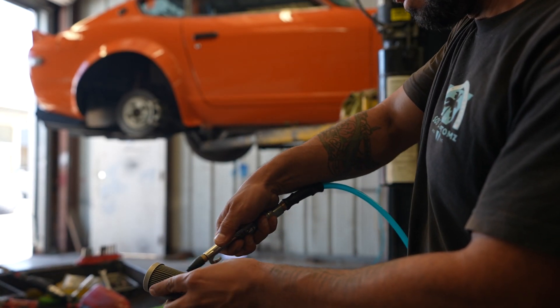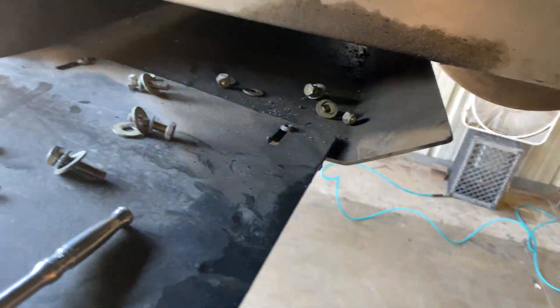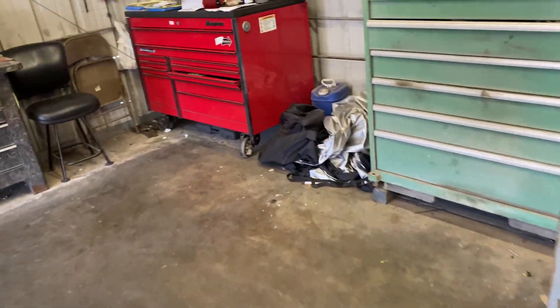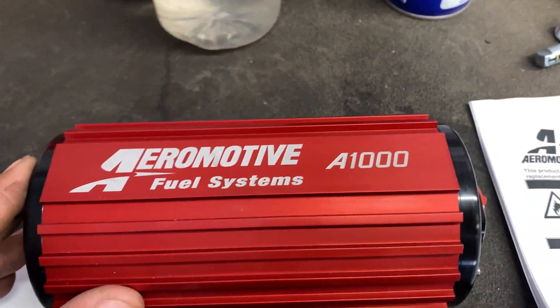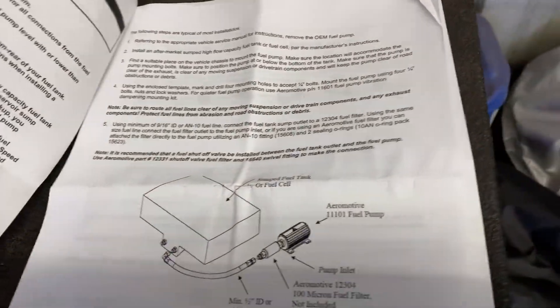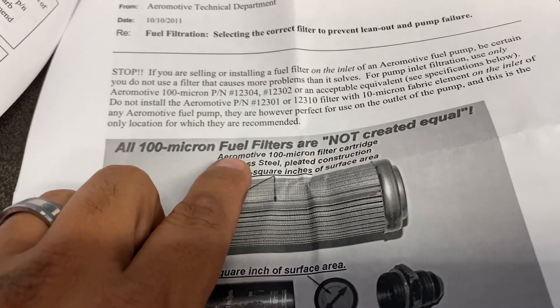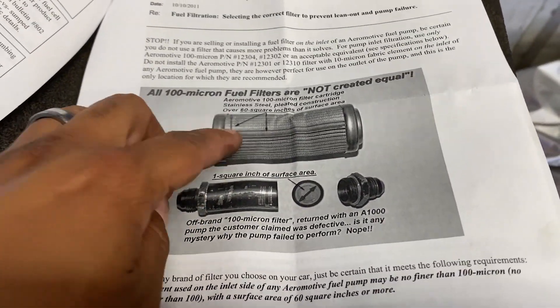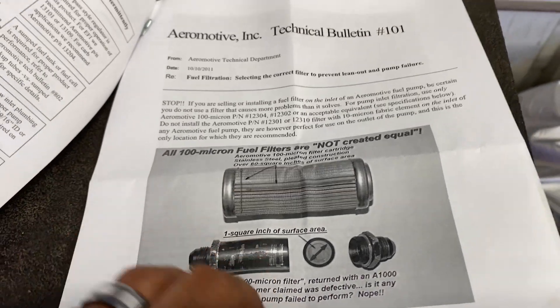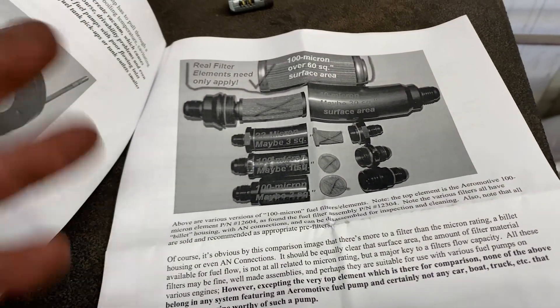We went ahead and took off the fuel pump from its original location, left all the wires that we need to connect back into it, all the hardware and everything. The new fuel pump from Aeromotive is the same style but updated — capable of a thousand horsepower. It comes with all the nice instructions. We also already have a filter system in front of it — a 100-micron fuel filter — that we need to clean out, to remove any stuff from the tank. You don't want any dirt or debris getting into the new fuel pump as it could damage it. Always make sure your filter is in place and clean.